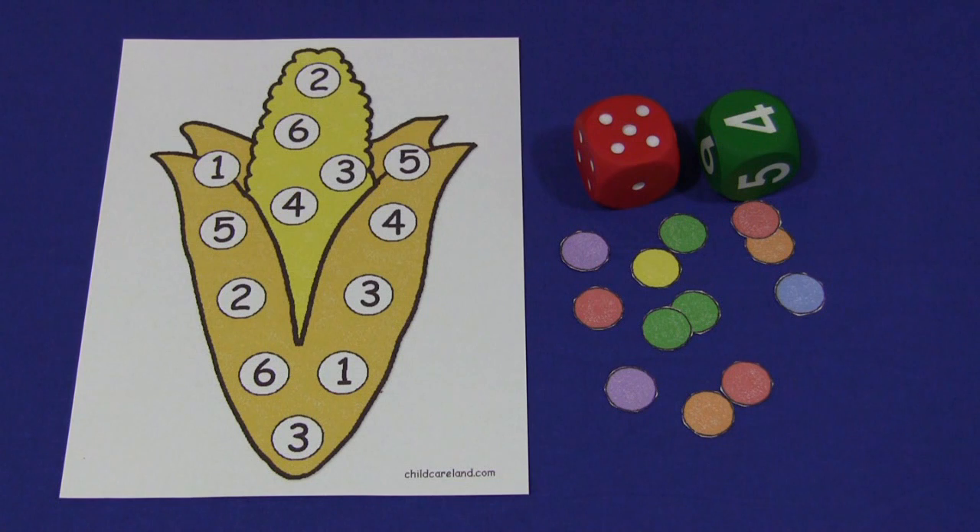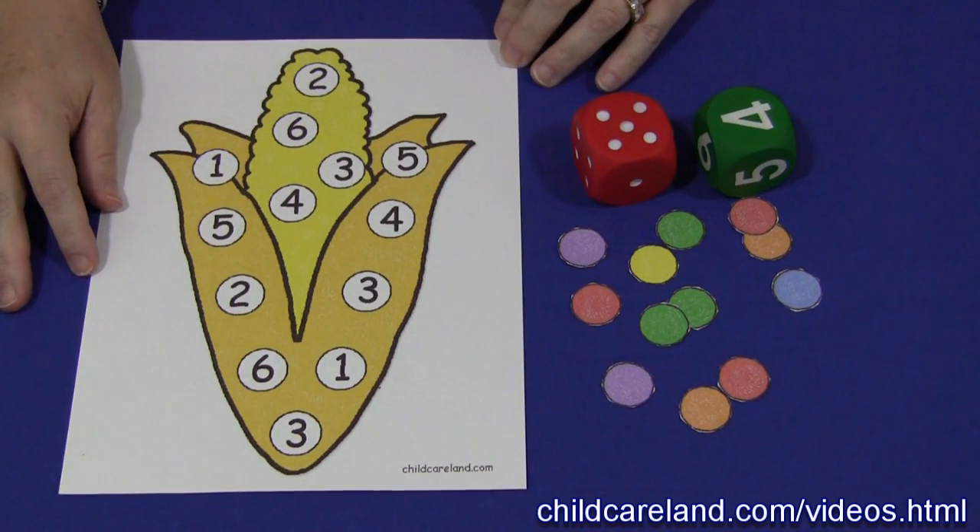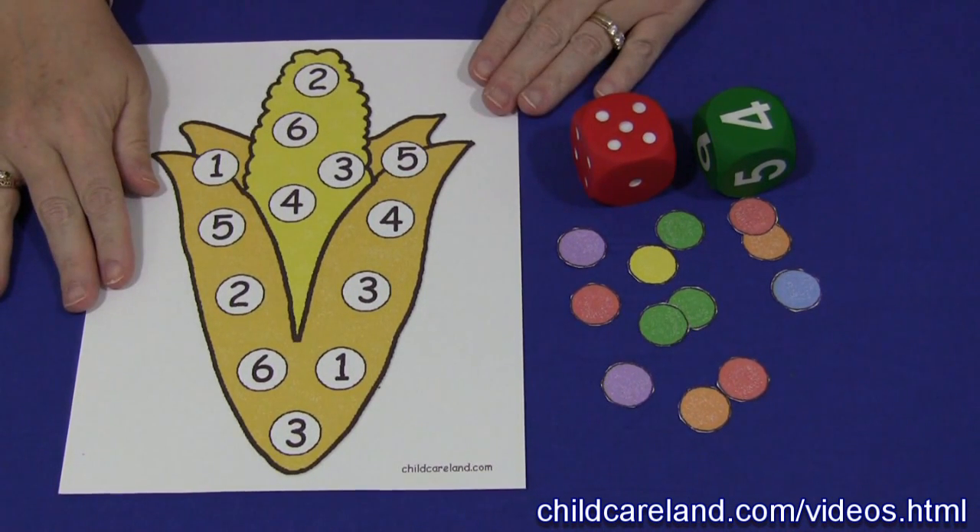Hi, I'm Shelley Lovett with ChildCareLand.com and today I want to share with you a fall corn math activity. You'll need to have this pattern, which can be found on my website at ChildCareLand.com underneath the video section, and you print it out on card stock paper and laminate it.